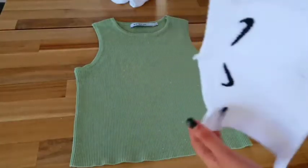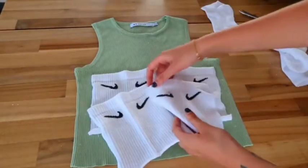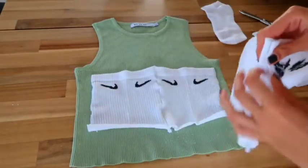Now I'm going to do exactly the same piece again for the back. So once again we have two pieces like this that we'll sew together on the machine — and this is going to be the back part.